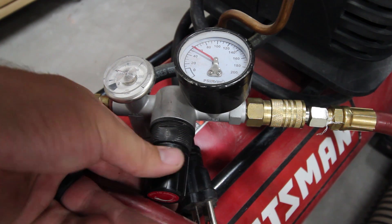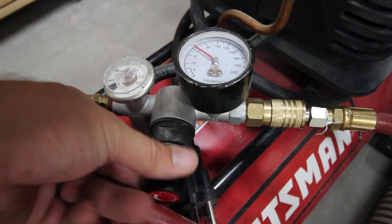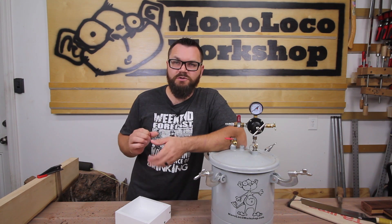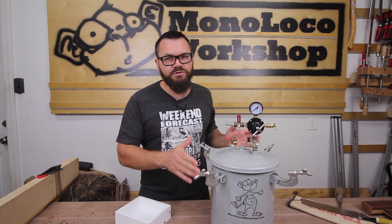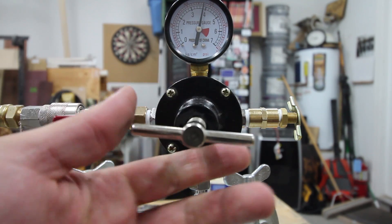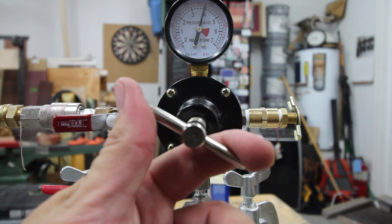When pressurizing the pot for the first time, you may want to limit the pressure regulator on your compressor to less than the maximum rating for the pressure pot. You won't want to leave the regulator at a lower pressure permanently, because it will increase the amount of time it takes to bring your pressure pot up to full pressure. You'll also want to take this time to set up the pressure regulator on the pressure pot and set and test the safety relief valve on the pot as well.